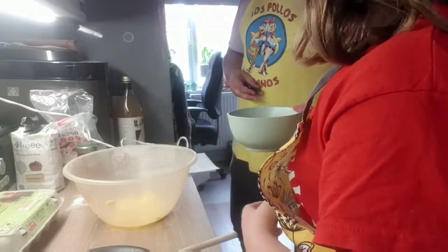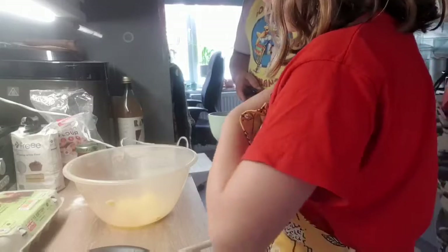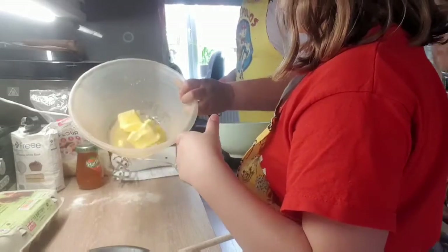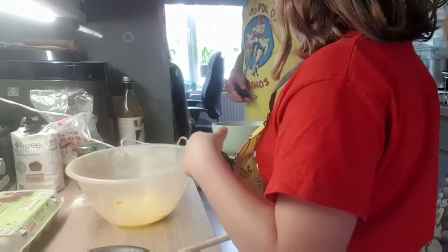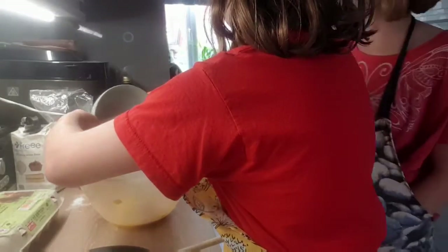Now the instructions say we're going to make the sponge. We're going to cream together our softened butter — which is in here — with the sugar. Yes, all of it. We want it light and fluffy.